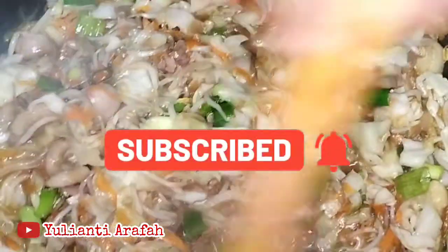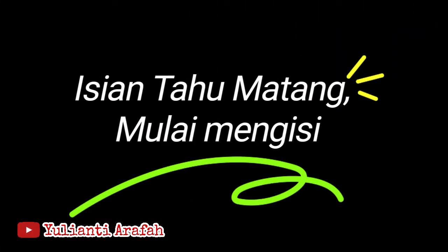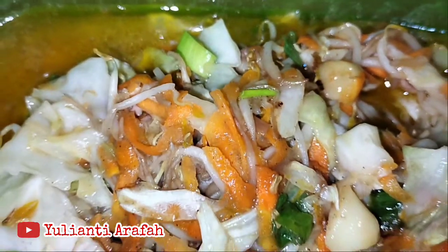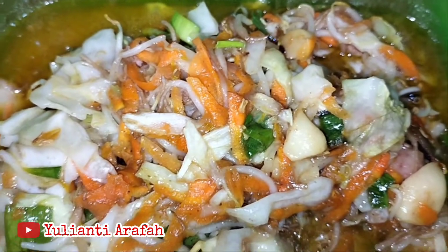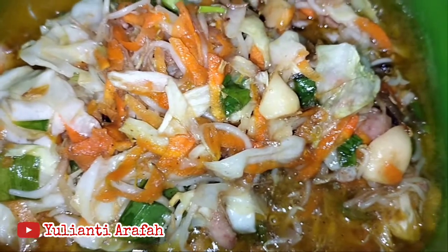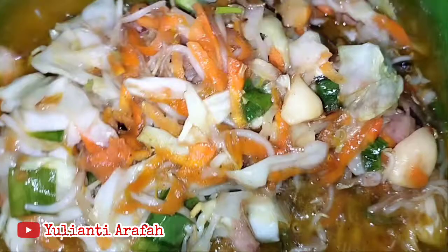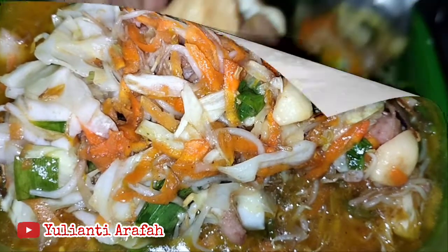Ini diaduk-aduk hingga matang semuanya. Setelah matang, angkat. Dan setelah agak mendingin, kita dapat mulai mengisinya di dalam tahu coklat.